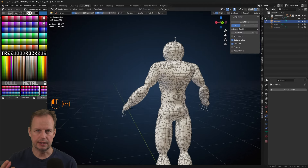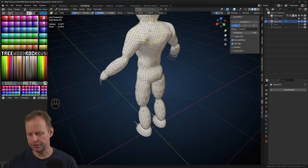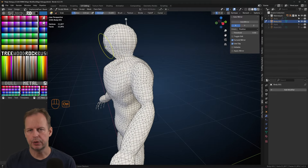That way I could have the character pull a trigger on a weapon without having to animate all three extra fingers unnecessarily. But I stick to the same process where I do a remesh of this, and then I go into sculpt mode.